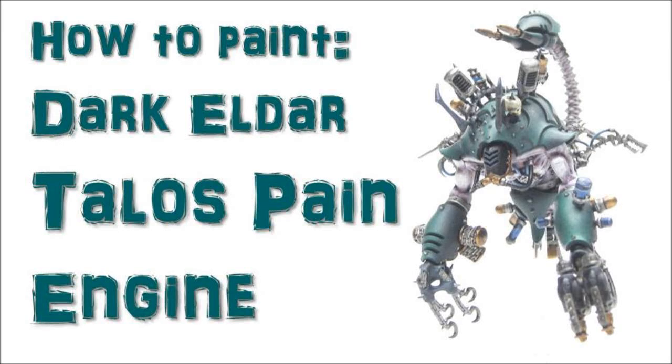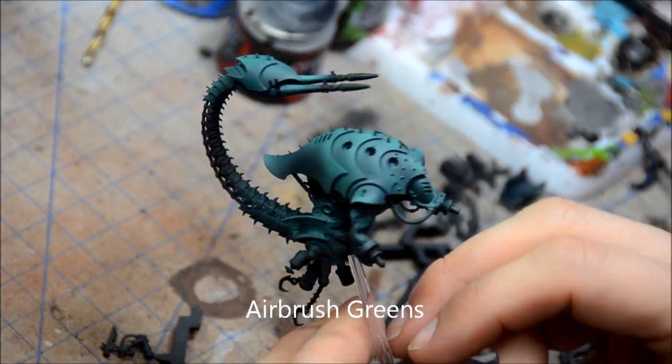Welcome to another painting tutorial. This one we're going to look at the Dark Elder Talos Paint Engine — or Talos, or however you pronounce it.